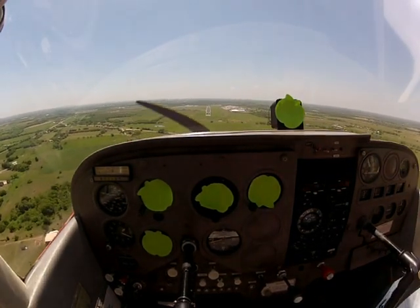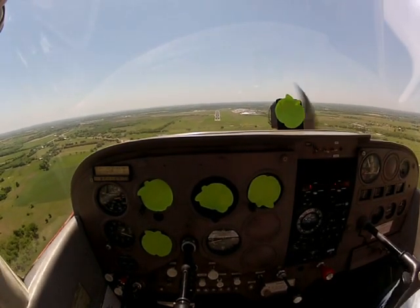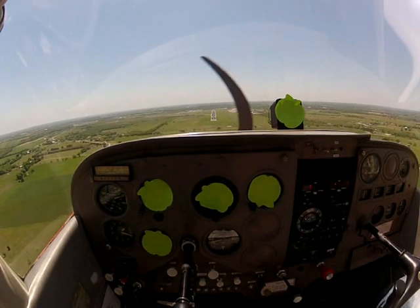So now I'm on centerline. My number one aim point — and I cannot stress this enough — is the numbers. I want the airplane to come straight down the numbers, like we're just going to pile drive it into the numbers.